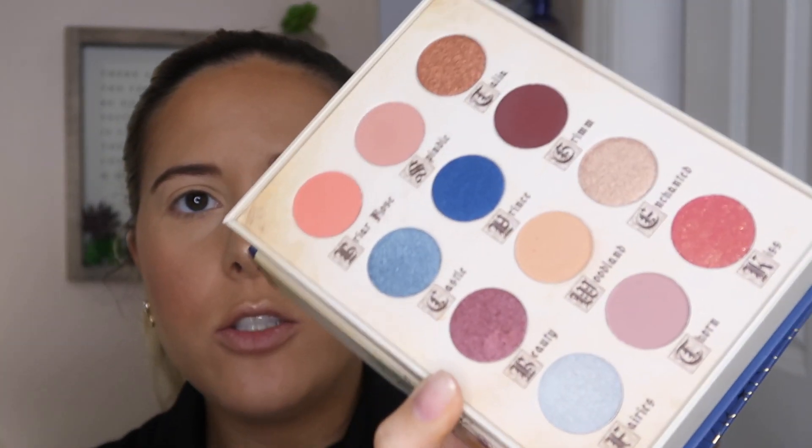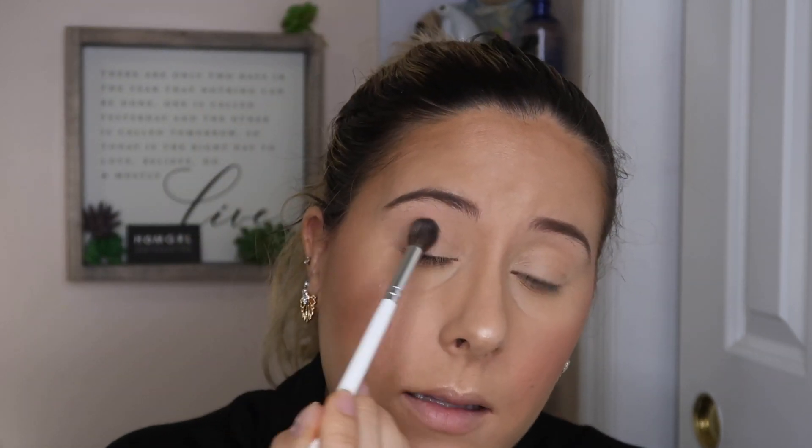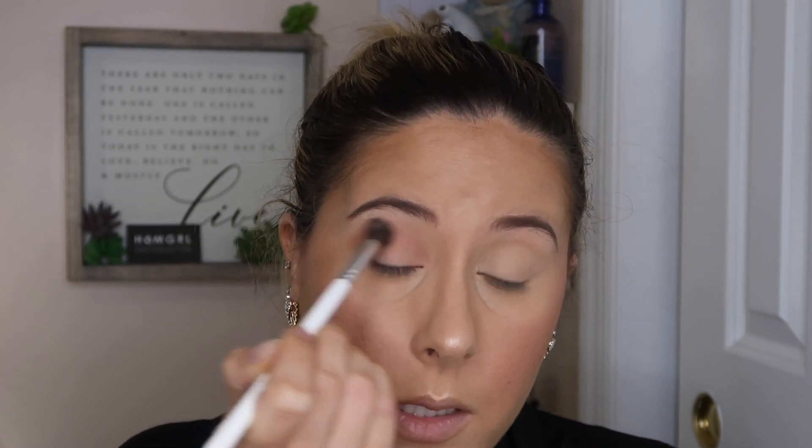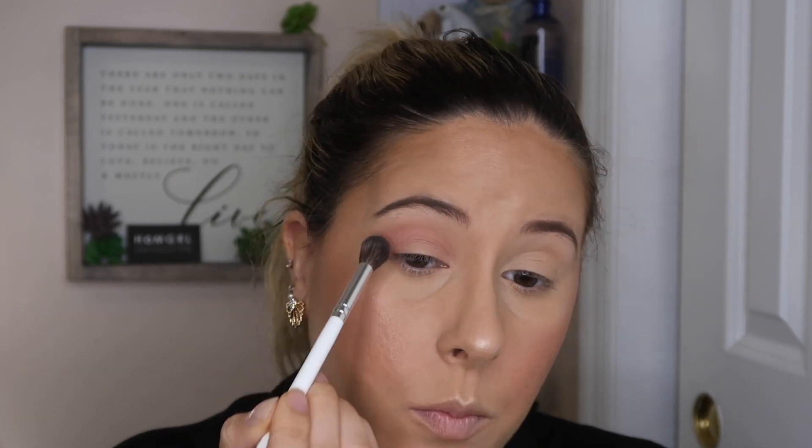Let's go on to the eyes. I'm taking the shade Woodland and applying that in the crease. There is some kickback but it's not too bad — it is very powdery so make sure to tap off the excess. It's pretty light, adding just a little bit of dimension, so let me run it all over the lid. Now let's try the shade Spindle with the same brush — that looks better, definitely more pigmented. The shadows feel really soft on my eye.